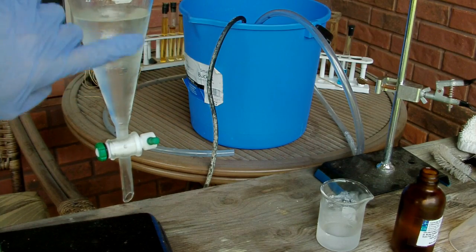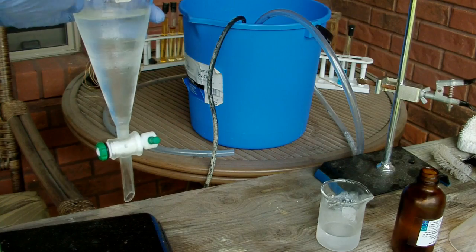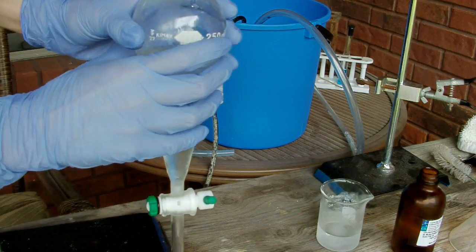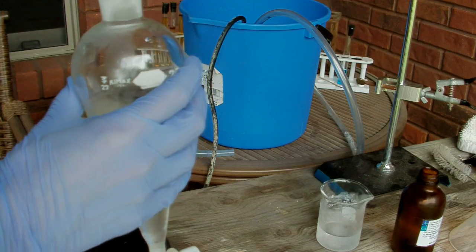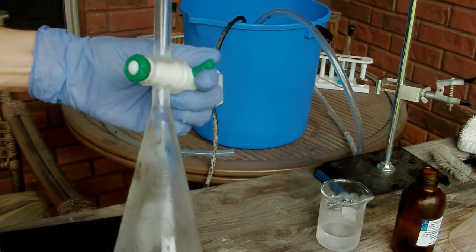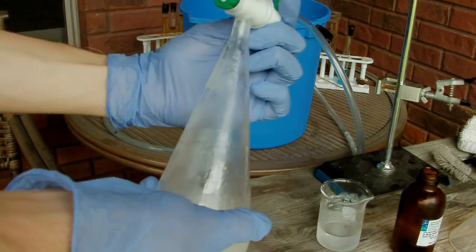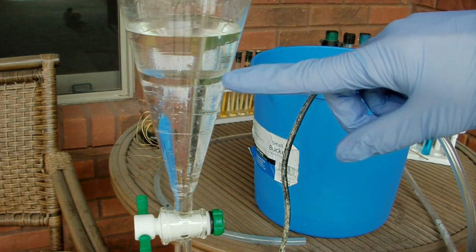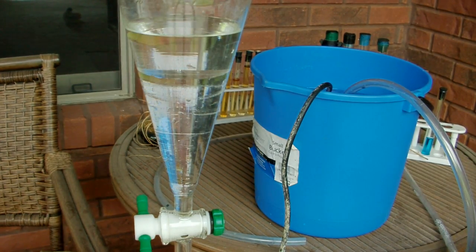The two layers are immiscible. So we've got the two layers there. What I want to do is shake this so that everything gets mixed together nicely. You want to vent very often with this. I'm going to put the stopper in the top, and because of DCM's volatility, as soon as you start shaking it you want to vent a lot — you can hear it coming out. After letting it sit for a few minutes to let the layers completely separate, we again have two layers; the interface is right about there. The DCM is the lower layer because it's more dense than water, so I'm just going to drain that out into the bottle. Then we're going to repeat this a second time.